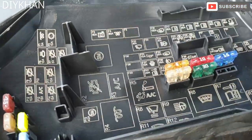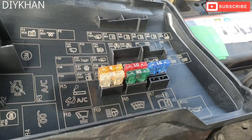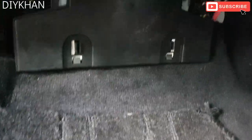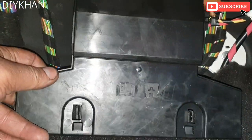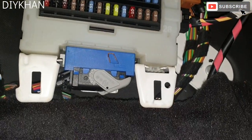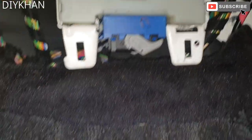Now going to take you to the cabin fuse box. The cabin fuse box location is under the footwell of the passenger side, just here. Just going to turn the light on — there we go. So basically this is the cover you need to take off; all the fuses are there.